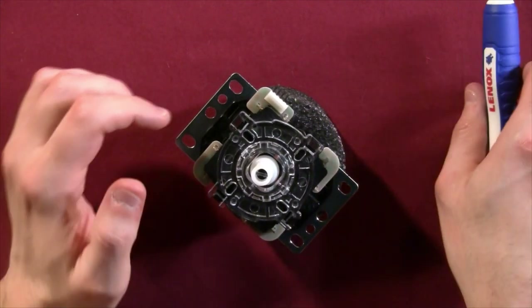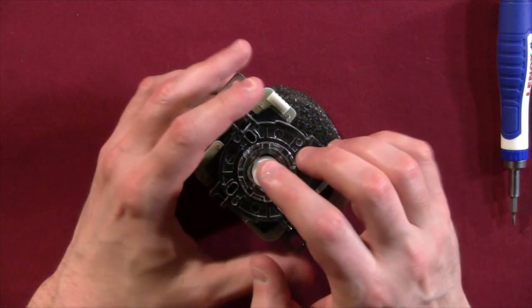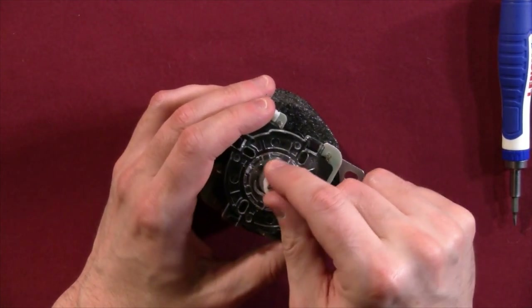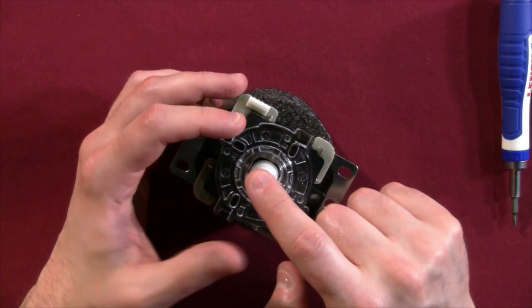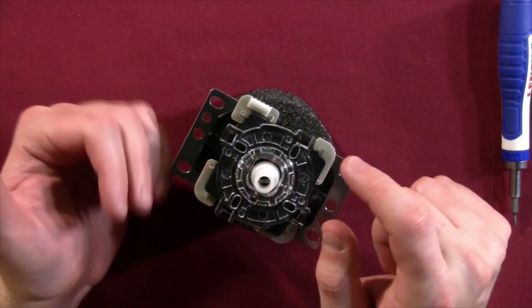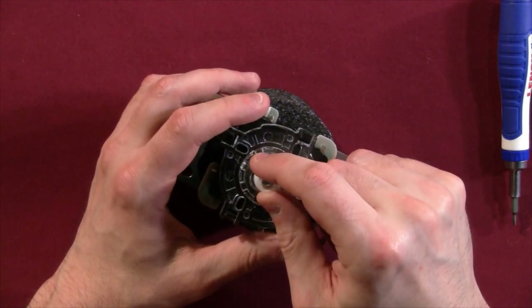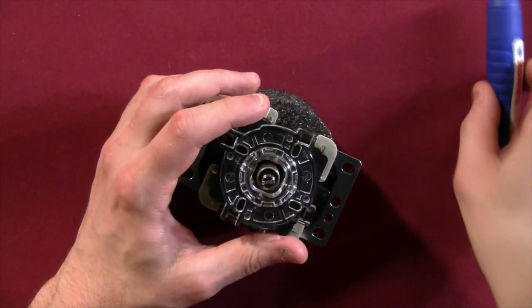Make sure you put that clip aside — it's key to holding your joystick together, so don't lose it. Having a little cup or tray is helpful; you can use an Altoids tin, whatever works. Next, you'll see the actuator — the white piece of plastic that makes contact with the switches inside. When it touches those switches, it clicks them in, and that's why your character moves. Remove that and put it aside. Next you'll see the spring.